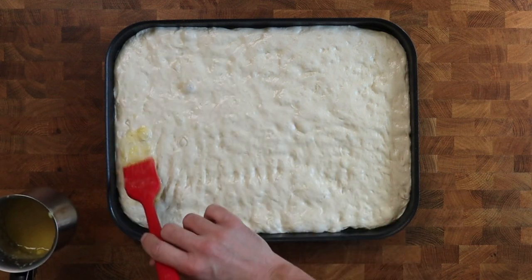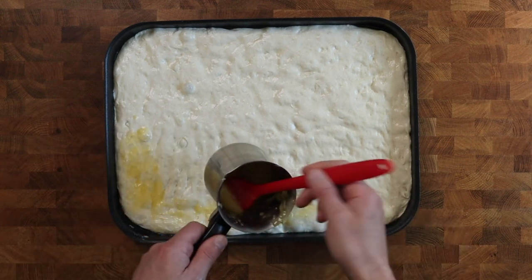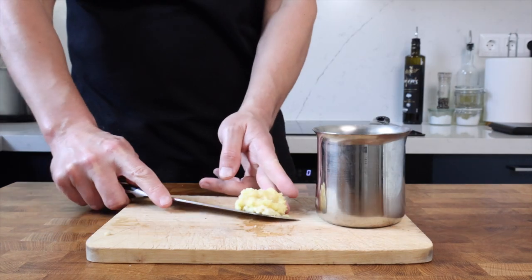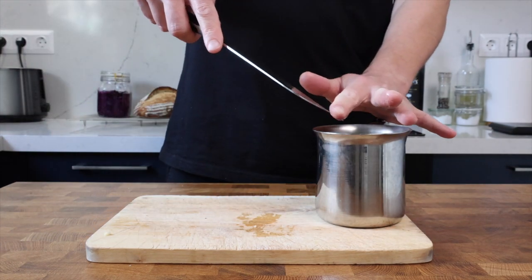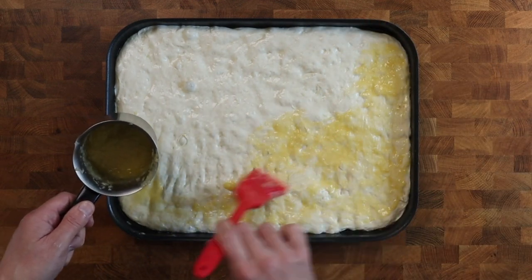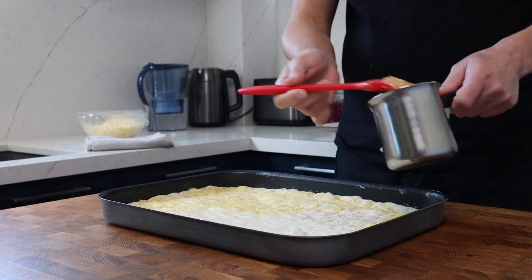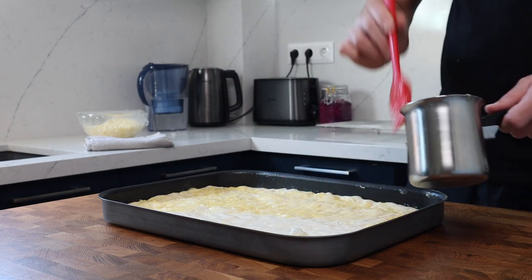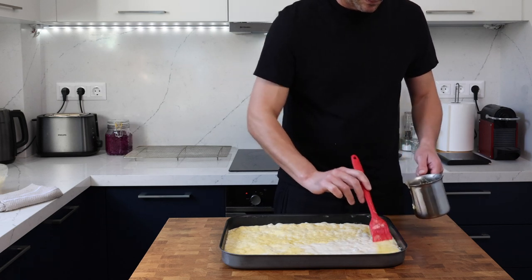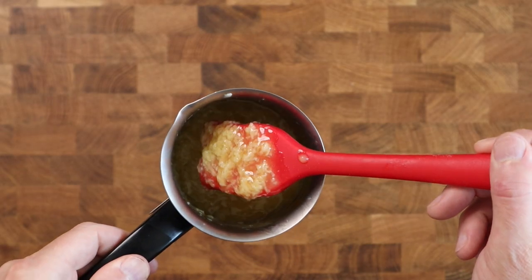Now it's time for the garlic butter. For this size tray I've gently melted 100 grams of unsalted butter in a pan, then finely grated four big cloves of garlic and added this to the butter. I let this sit to infuse on the stovetop on the lowest heat — heat number one — for about five minutes. The key is to get the texture of the mix right: if it's too runny the brush won't pick those bits of garlic up with the butter. If your mix is a little too runny, pop it in the fridge for a few minutes just to stiffen up slightly.